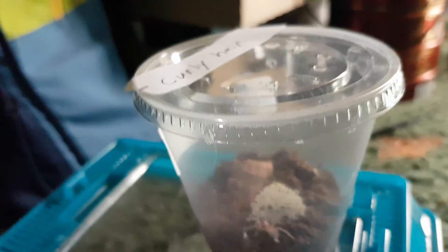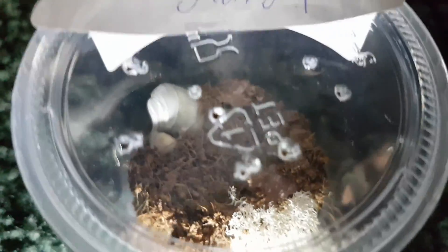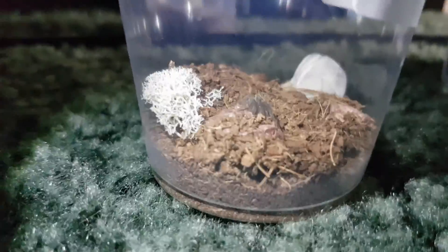We are going to start with my slings. We're going to start with this one first right here — see, where is he? Oh, there he is. He is on the rock right there.